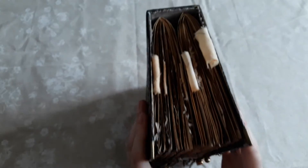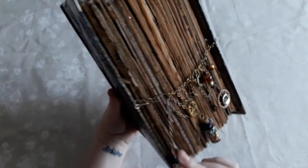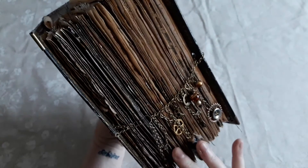It's two signatures but as you can see there is a lot in here. There's a chain closure across which is easy to open.